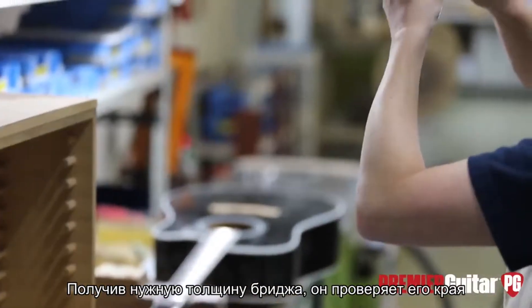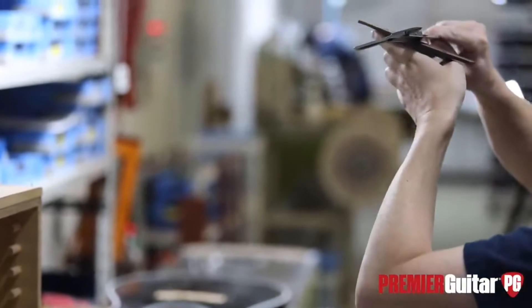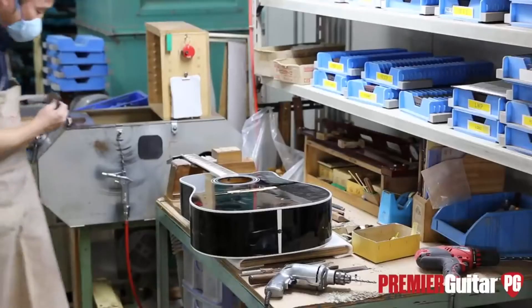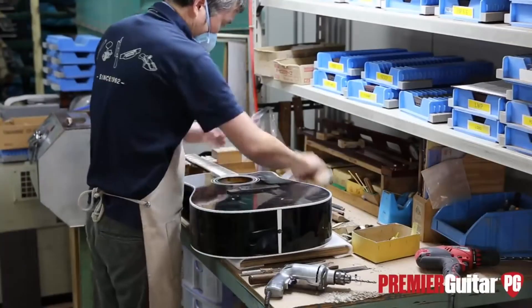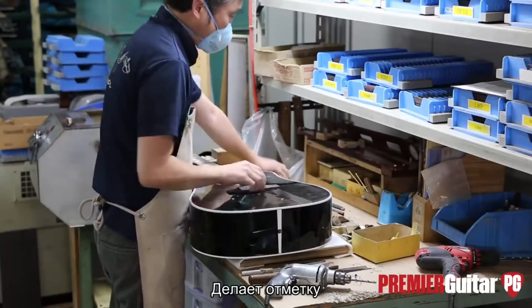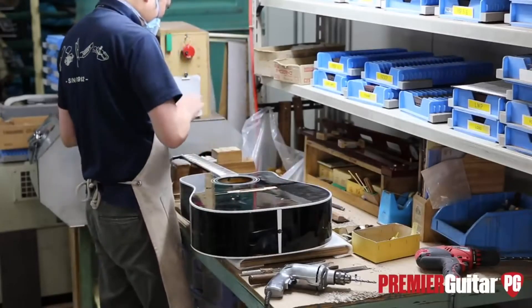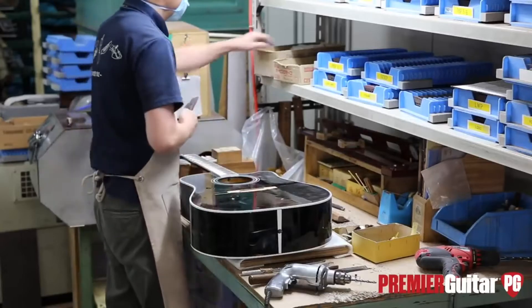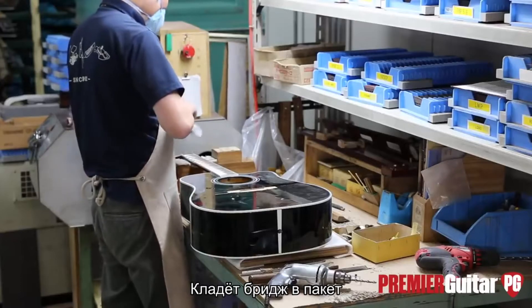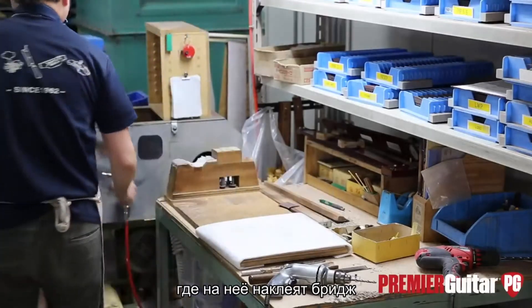Once he's satisfied, he's checking for a good, clean, flat lie. Then he'll go back over and fit it, check to make sure everything's fine again, mark it off, and clean up any excess material. He puts the bridge that's designed for this guitar in a bag — it goes inside the guitar and then goes on to the next station to be glued.